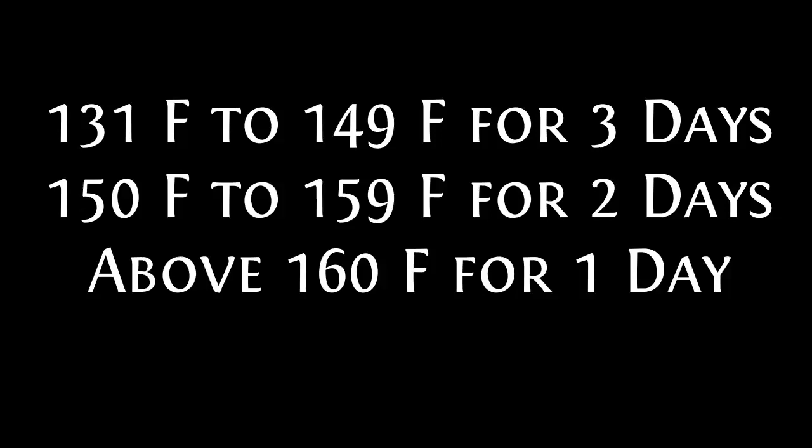If the pile smells strongly of any of these, you're probably going anaerobic and should start over. Also, when you take the thermometer out, smell the base of the thermometer. If you made your pile correctly, you should not be getting any of these smells. If you are getting these smells, chances are your pile is too wet or too compacted.